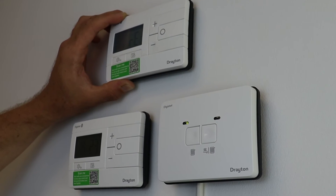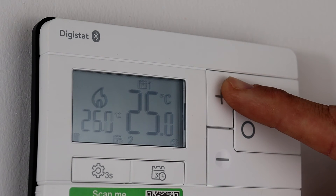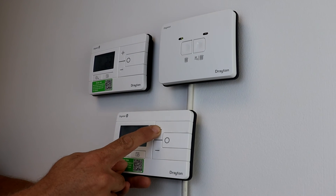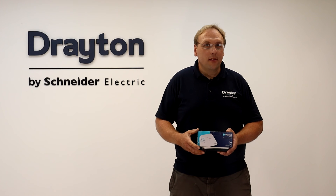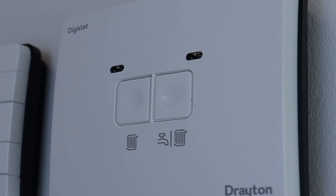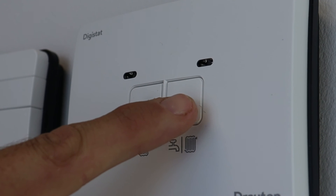The system can be tested by raising the set point on each thermostat in turn above the ambient room temperature and checking that their respective channels on the receiver fire. If there is a call for heat, a flame symbol appears on the thermostat screen and the receiver LED for that channel should be solid green. Dropping the set point down using the minus buttons will stop the call for heat.